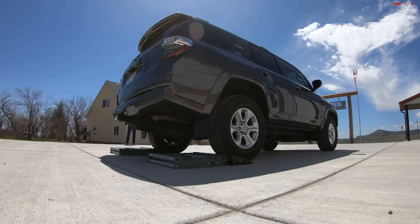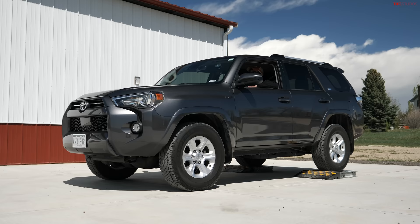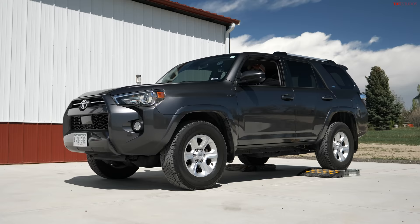This is a good comparison because this is kind of entry-level 4Runner versus entry-level GX460. We're going to run a rear-wheel slip test in this 4Runner because most 4Runners have a part-time four-wheel drive system. Certain trims do have full-time, but most are going to be like this vehicle. You've got a two-high, a four-high, and a four-low.